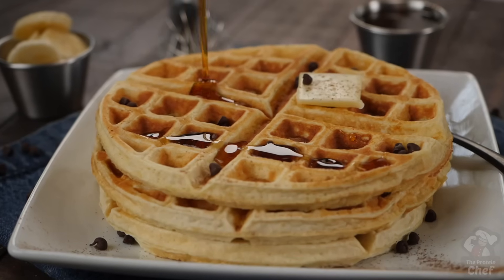It's been a minute since we've used this thing, so today we're back with some delicious protein waffles with five simple ingredients you probably already have on hand. Let's jump right into that.